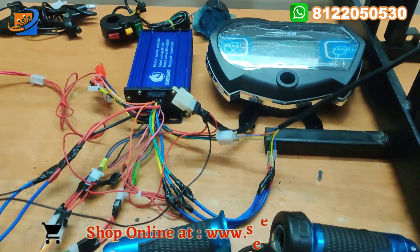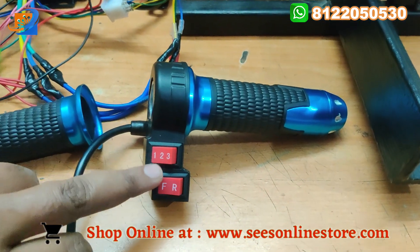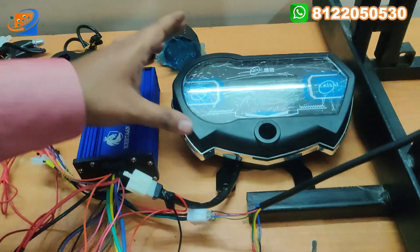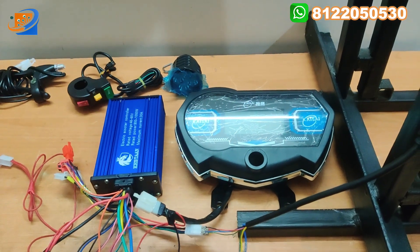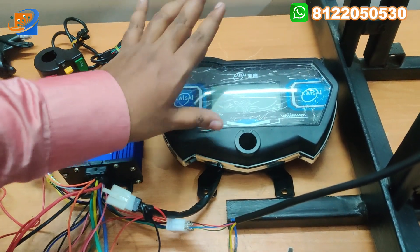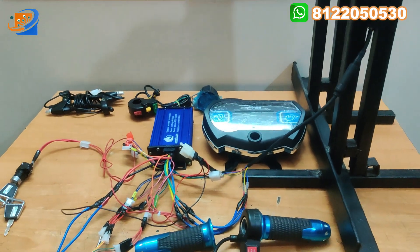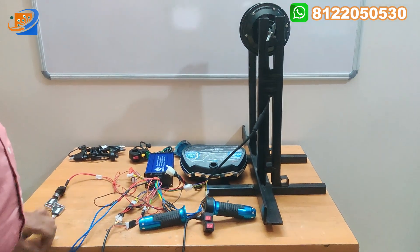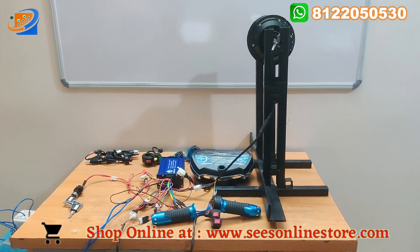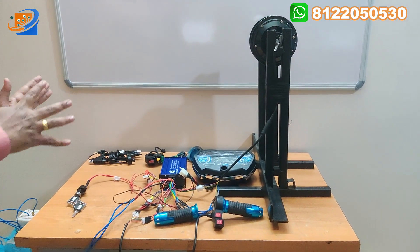On the speedometer and throttle — this is a three speed throttle with forward and reverse. You can use three different speeds as well as forward and reverse in this hub motor. This is the KSI brand. The speedometer will not be provided in this kit — if you want, you can buy it as an additional accessory. For the demo purpose, we are providing this speedometer so you will clearly understand how much speed can be achieved.